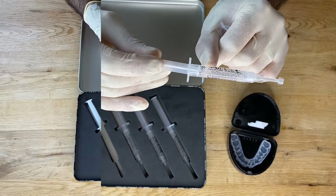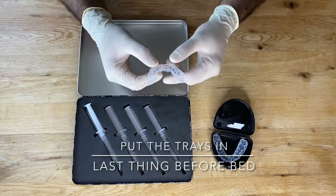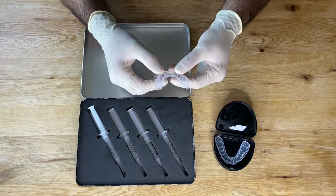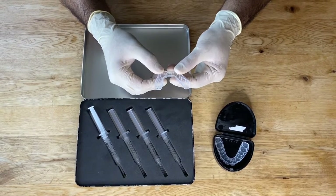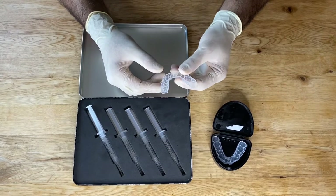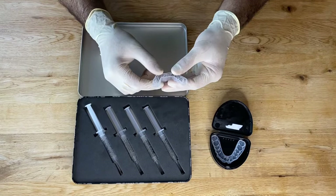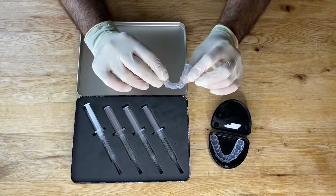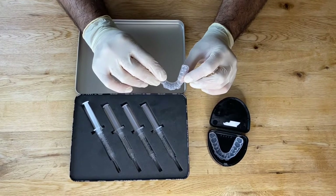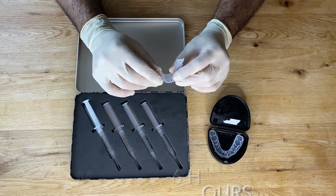Once the trays are loaded — top and bottom — put them in your mouth last thing before bed, because you don't want to talk with them in and you don't want to drink any water when you've got them in, as this will reduce the effectiveness of the bleach. Line them up in front of the mirror on your teeth and place them in with your fingers — try not to bite them in. Wear them for a minimum of six hours.